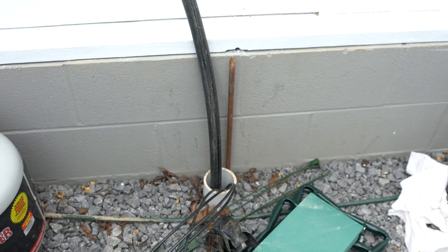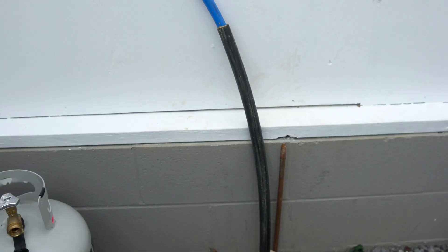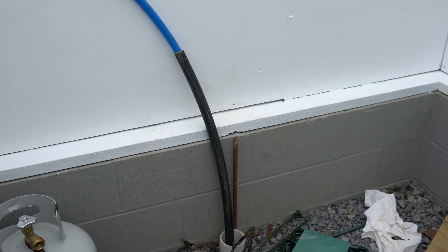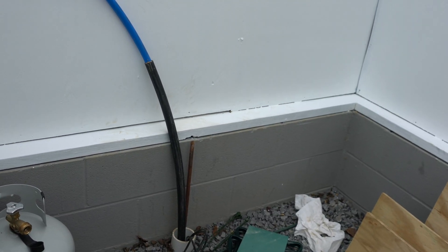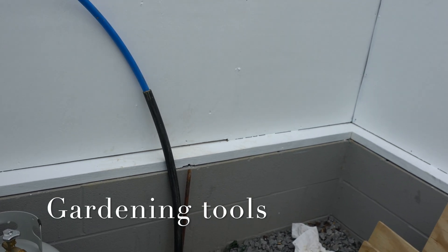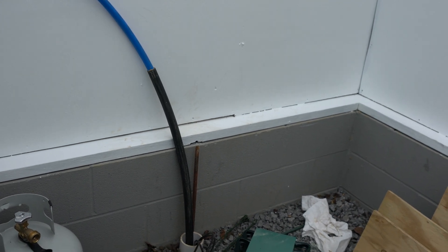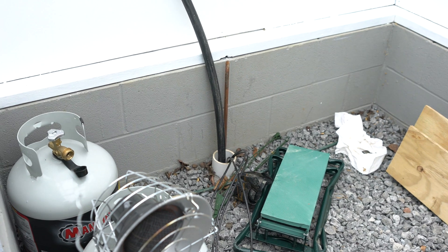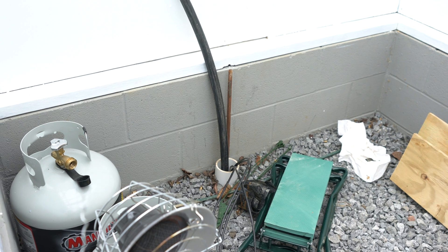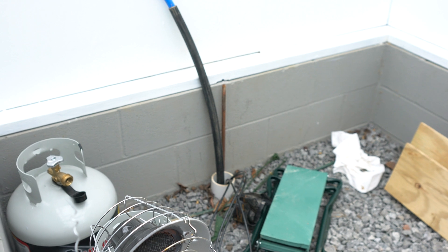This is where our water, electricity, and Wi-Fi will come into the greenhouse. This area back here is storage — potting soil, fertilizers, chemicals, anything that we need for the greenhouse will be stored in this area. Hopefully I can keep it more cleaned up and organized — that's the plan.